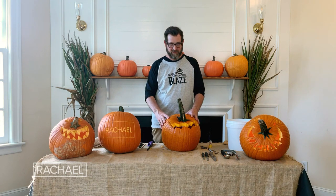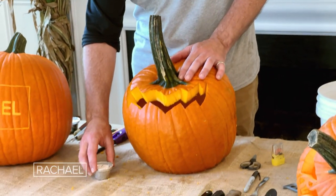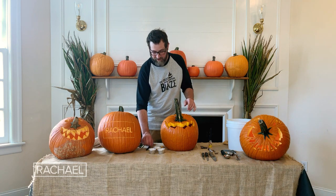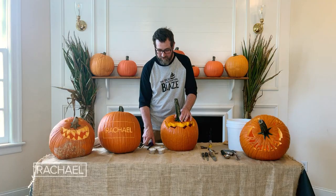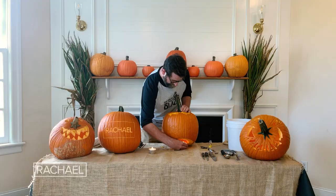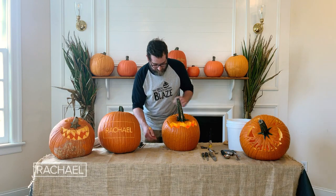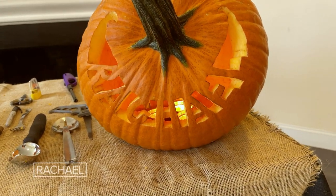Once your jack-o-lantern has been washed and thoroughly dried, it's time to light it up. There's nothing more classic than a votive candle inside a jack-o-lantern. That said, there are many LED electric lights on the market that you can use for safety's sake. If you're using a candle, always keep an eye on it — never leave it unattended. Remember that hole in the bottom? Look how easy that is — just put them right under there. I hope these tips help you carve an awesome jack-o-lantern, and I wish everyone a very happy Halloween.